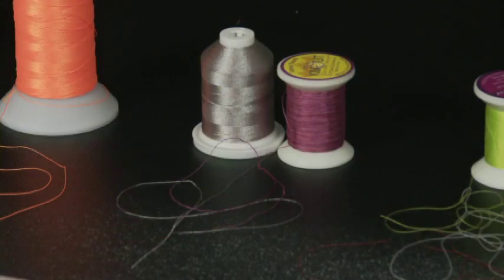These two threads are 40 weight threads. The pink fuchsia thread is a cotton thread and the silver thread is a trilobal polyester. A lot of people use this in embroidery, but it works great for quilting.